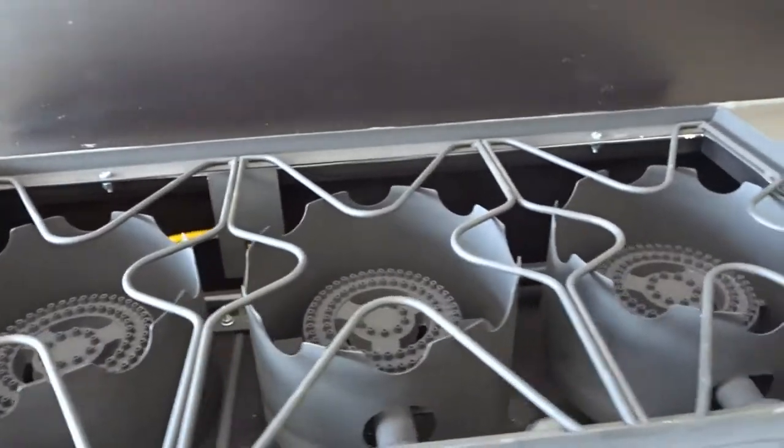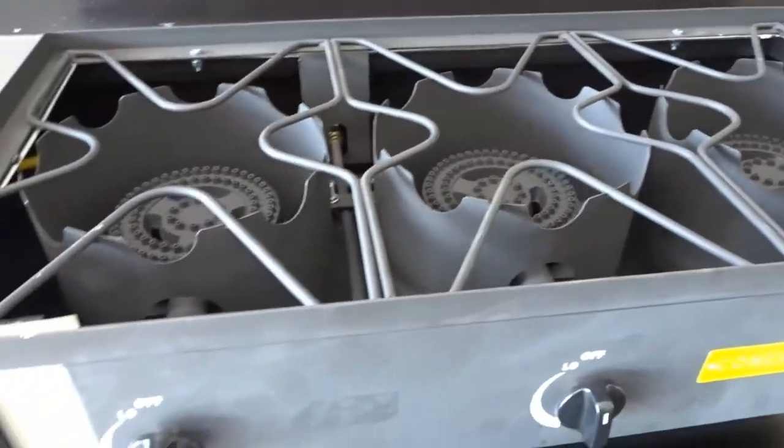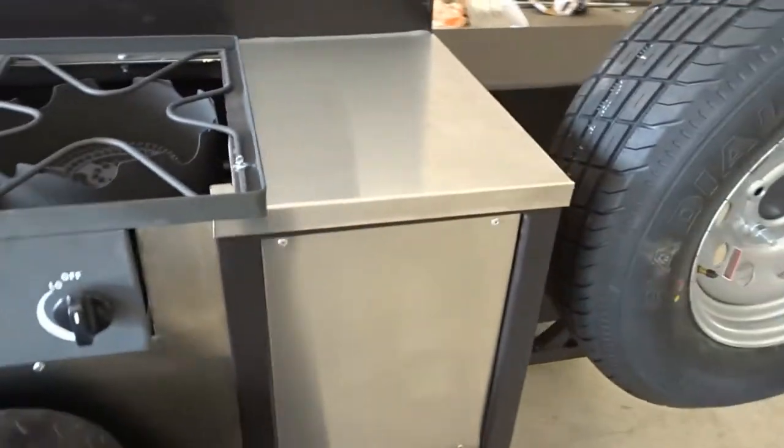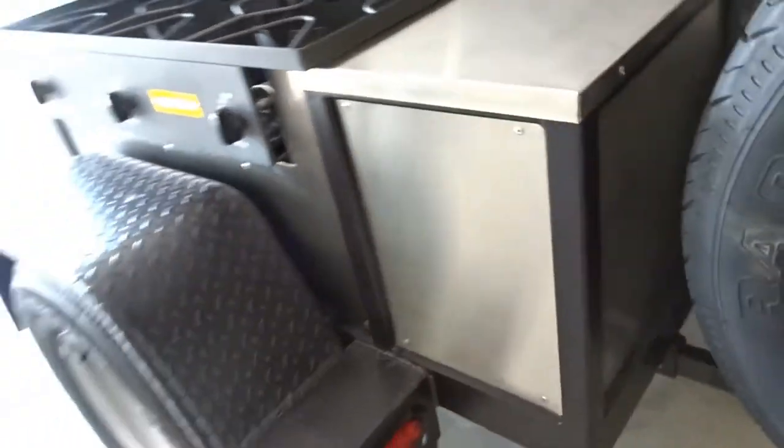Here we have a little prep area — it's not big, but it'll be enough for beans and moving things from the hot stove. And then here we have the three burners I bought from Amazon; they fit real nice, and then more stainless steel.